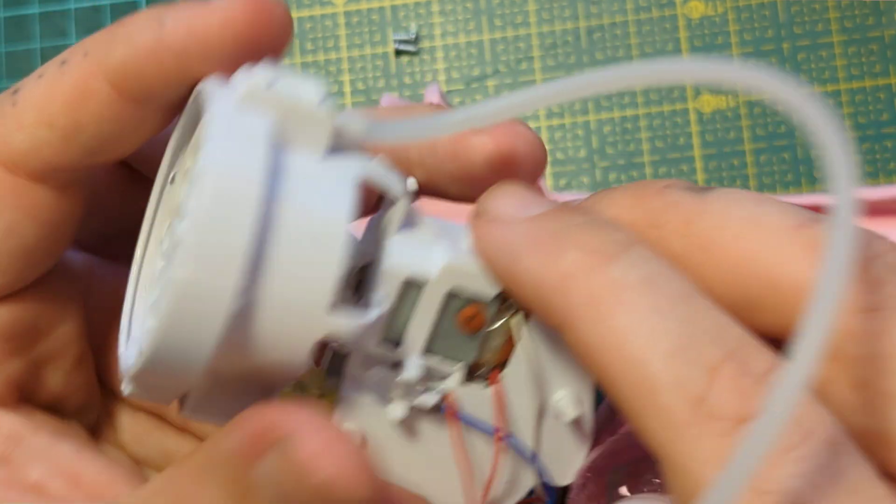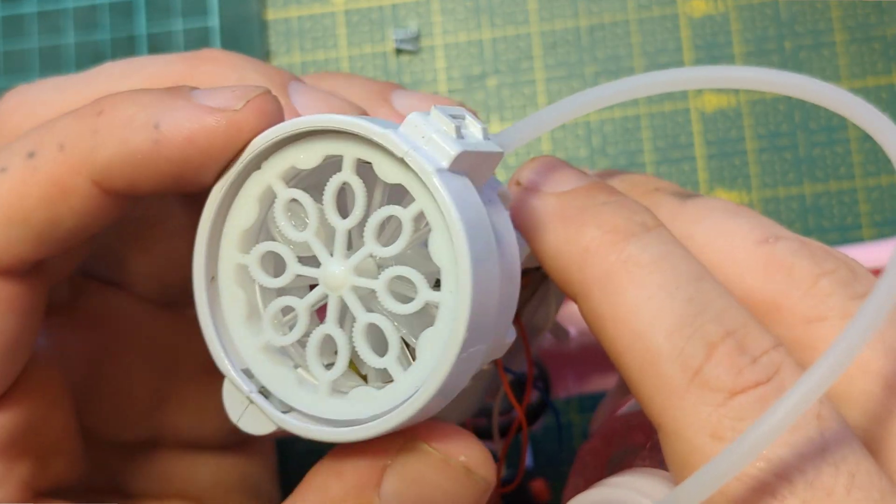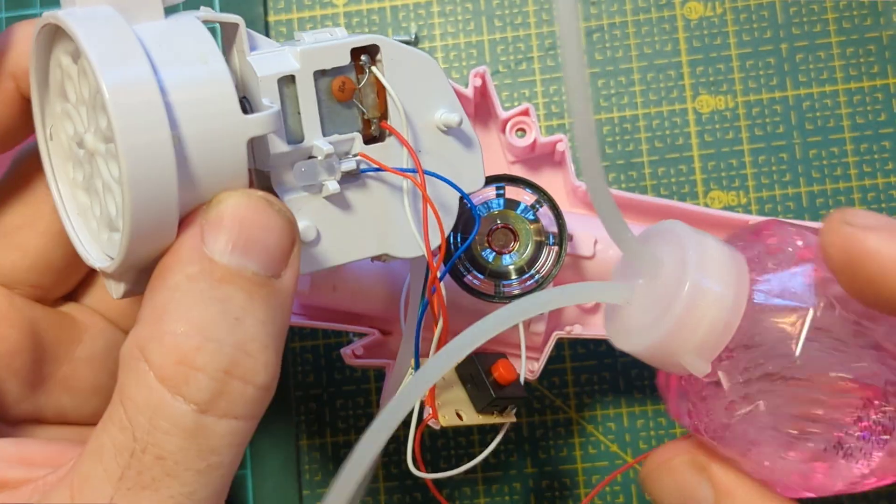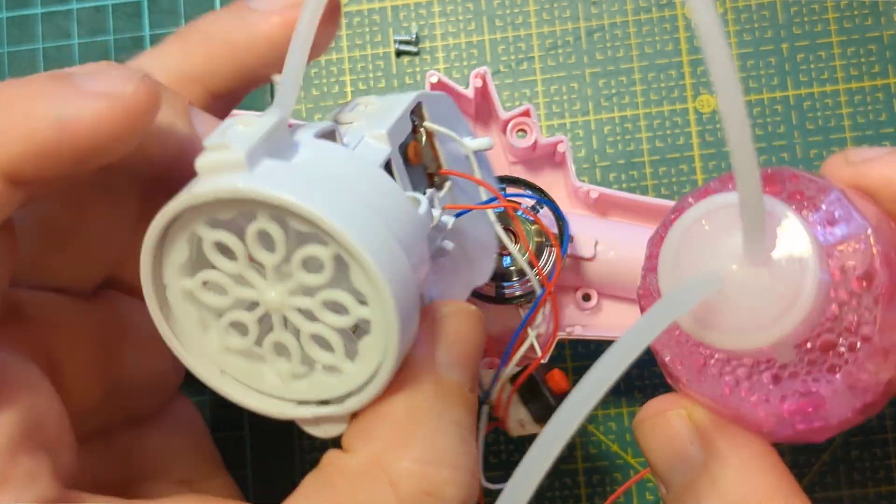Maybe we can 3D print a new one or make one with even bigger bubbles — who knows? That's the Snow Princess bubble machine teardown.